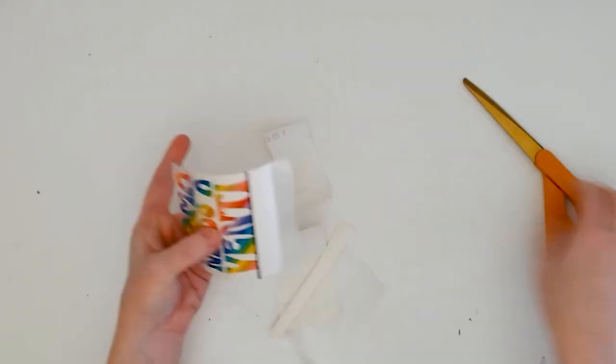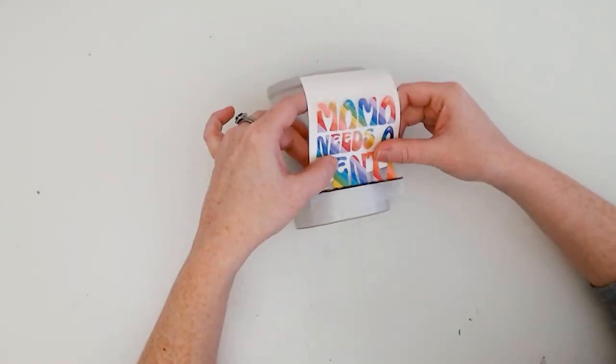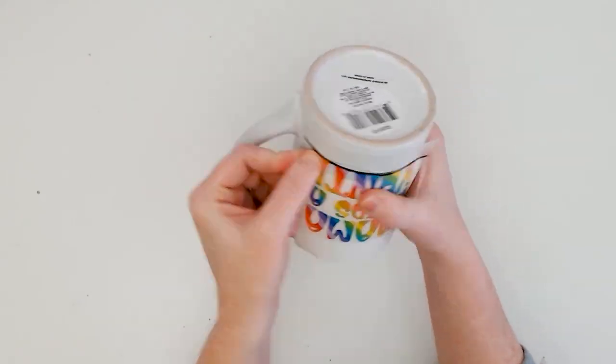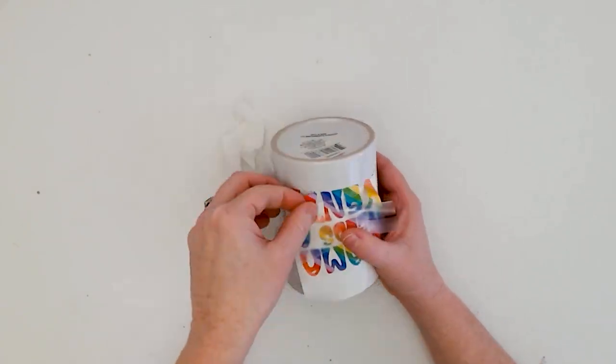Now use the straight line that you drew on the mug and the straight line that you drew over the transfer tape as your guides to line up and help apply the vinyl decal straight onto the mug.